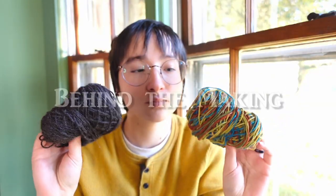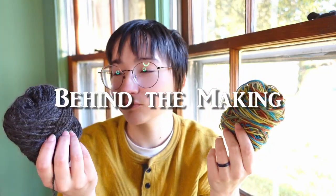Hey y'all! It's Morgan and welcome to another Behind the Makings video. Today I want to share the inspiration and creative process behind this crochet hat and these crochet mittens. Let's get to it.